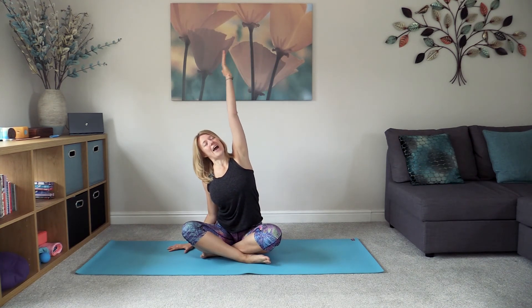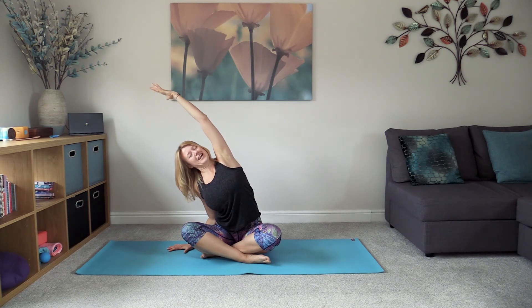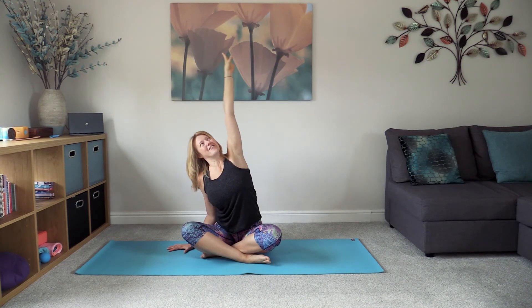Inhale lifting up the left arm, exhale taking the stretch over towards the right hand side, keeping that sense of openness through the shoulders. Breathe. Bring that left hand down as the body comes all the way back up.